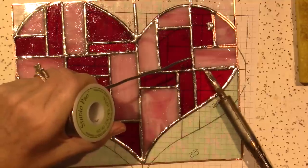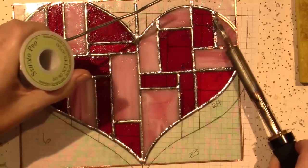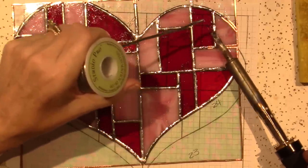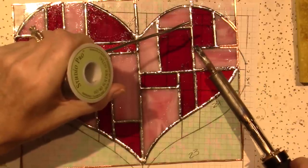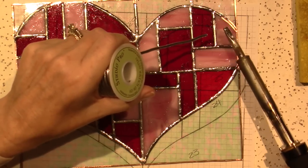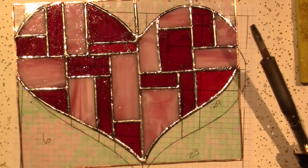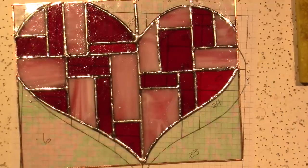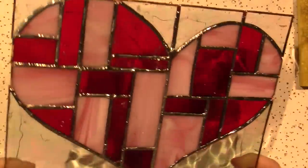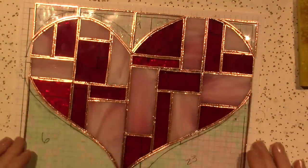I do so many crafts that I'm a jack-of-all-trades, master-of-none. That's done — this is a little thick right there but I think I'll be able to smooth it out. It's together! I'm going to flip it over and we're going to do the back.